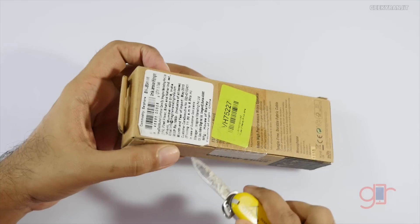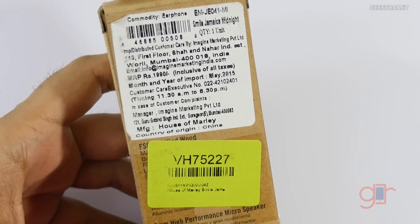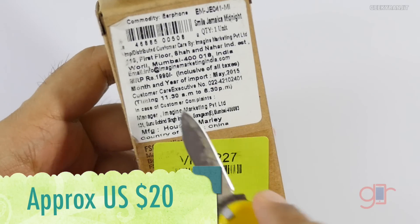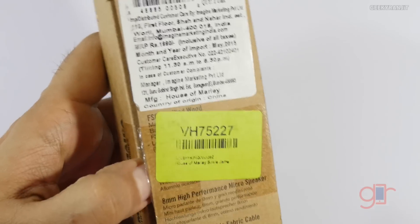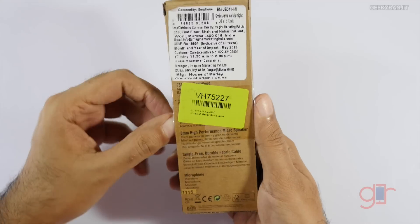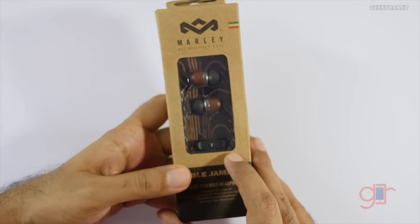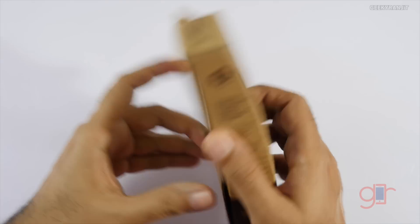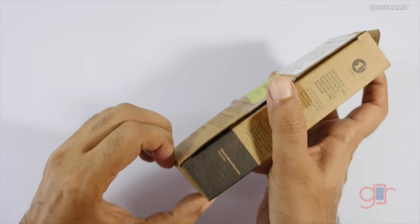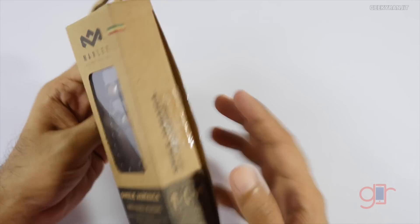The model with the microphone is slightly on the expensive side. I'll have links for both Amazon and Flipkart. I purchased this one from Flipkart for 1200 rupees, but the MRP is 1919. On Amazon I found the price listed at around 1300 rupees, and if you don't want the microphone variant the price was as low as 900 rupees.